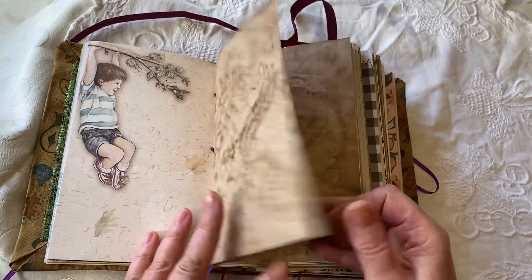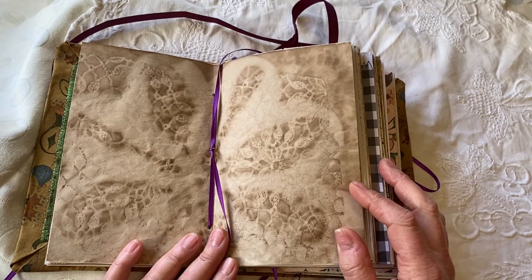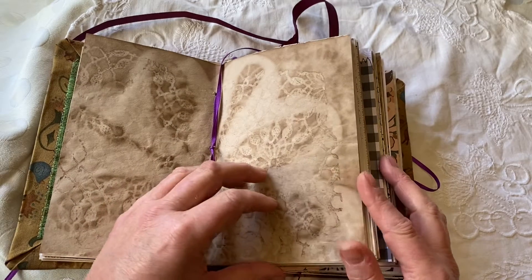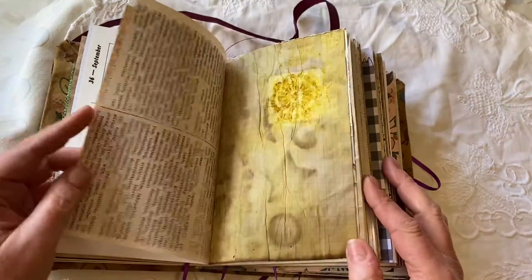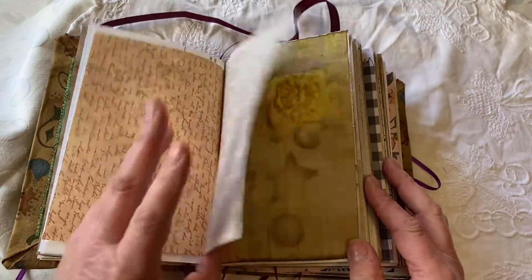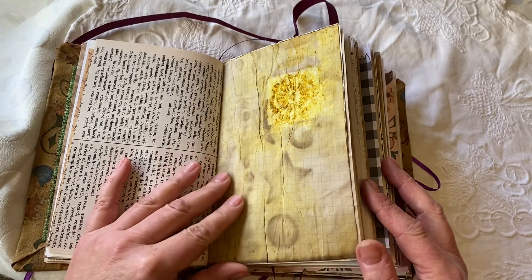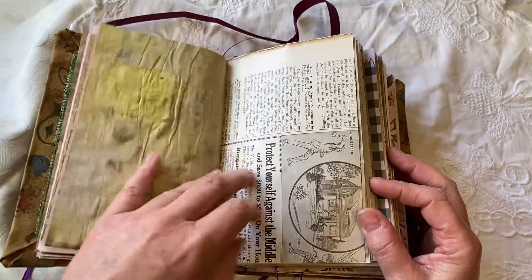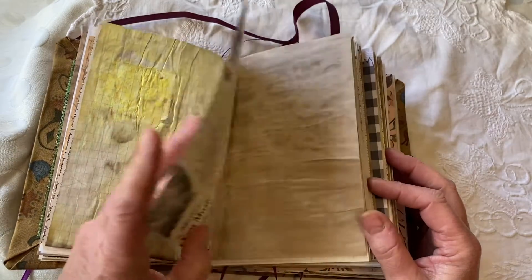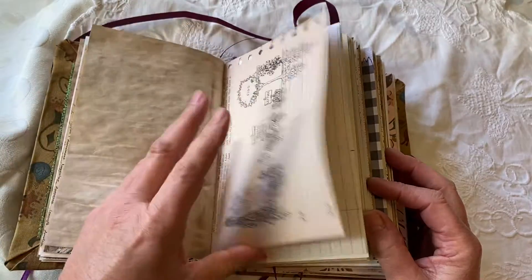I love this page. The center of one of the signatures is one of my stencil dyed pages, which again each page here is extremely unique and interesting — a wonderful place for you to record your own thoughts, or also to embellish as a junk journal by making your own tags, pages, paintings, drawings, whatever you'd like to do.